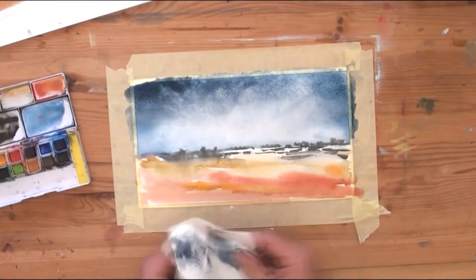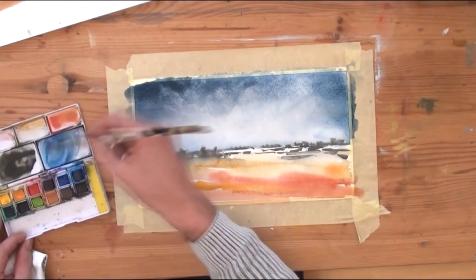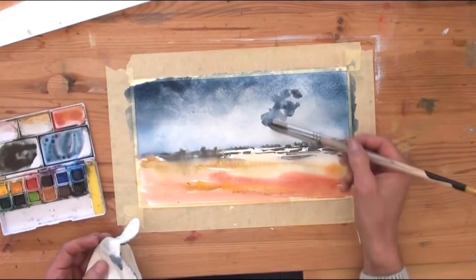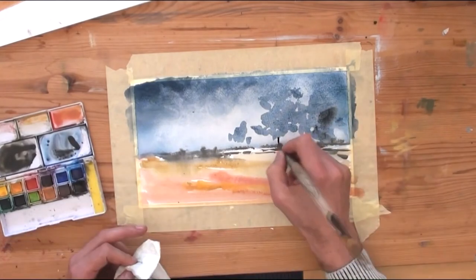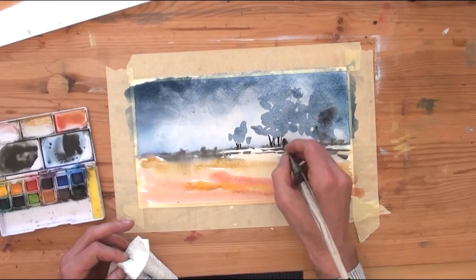Now I am drying the whole thing and adding the first layer of trees — perhaps a little bit too much color, I didn't have enough sky holes — and with pure black I am painting the branches.